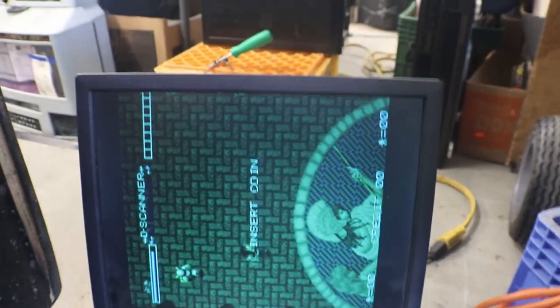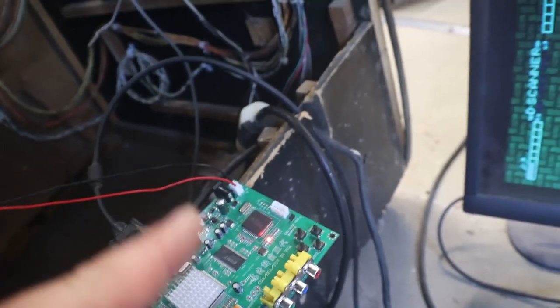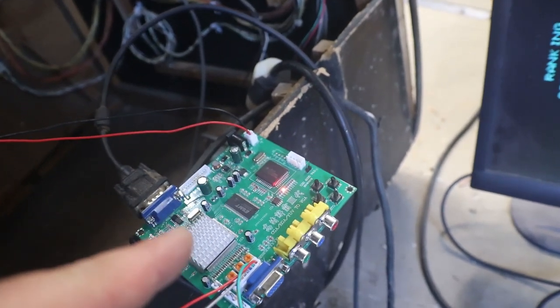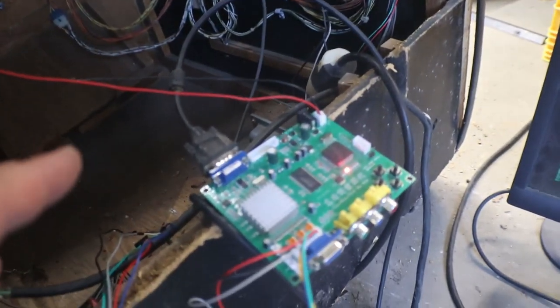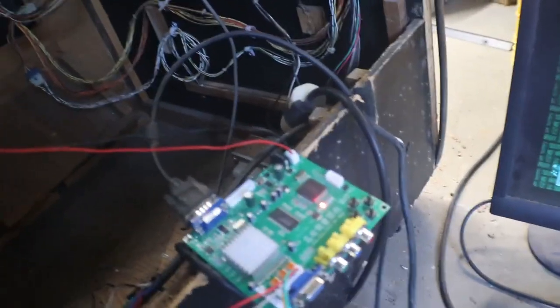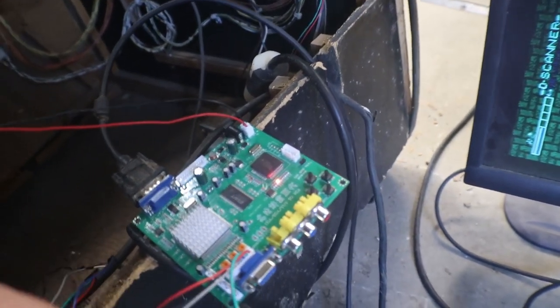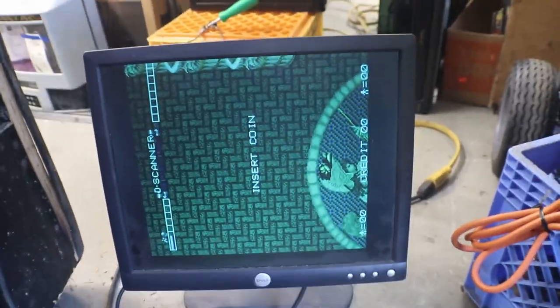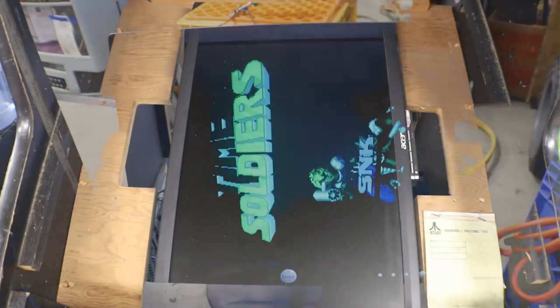So if you happen to run into that problem where you get everything hooked up and you have no signal, first thing to do is switch it. I knew the board was working to a certain degree because we had our red light on telling us we had power to the board, and I was able to go through the menu through the board to the monitor — we just weren't getting anything from the board set. So if you have a problem with this not working when you hook it up, switch it and she comes on. Now let's hook it up to the 22 inch and see what we get.